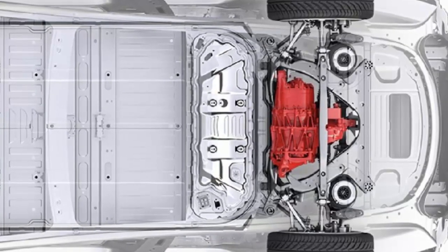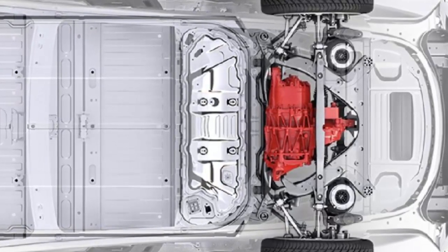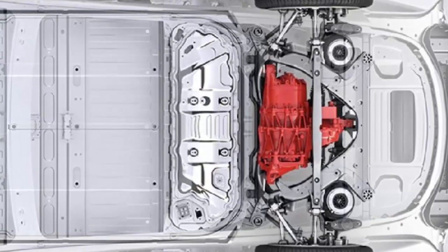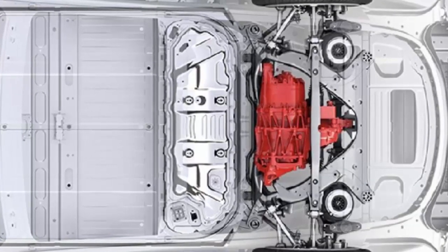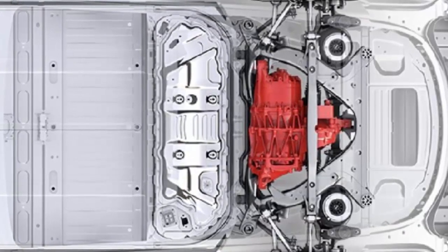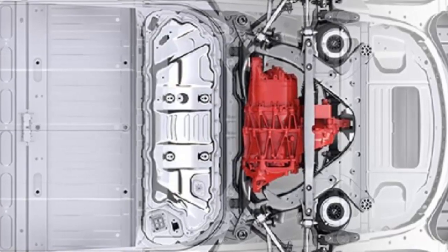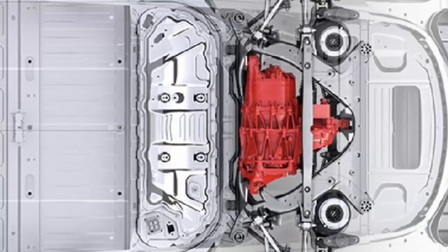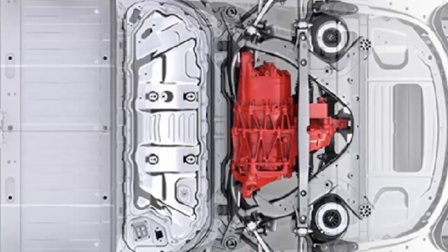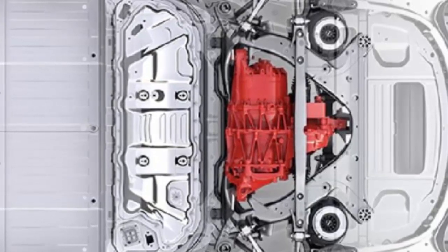Tesla achieves all-wheel drive through having two electric motors, one on each axle, which enables greater control on the power output per wheel and optimizes each motor for different uses. Ultimately it can result in greater range with the same energy capacity thanks to better efficiency, like it did when it was introduced to the Model S. Of course, it also results in greater power output for quicker acceleration.